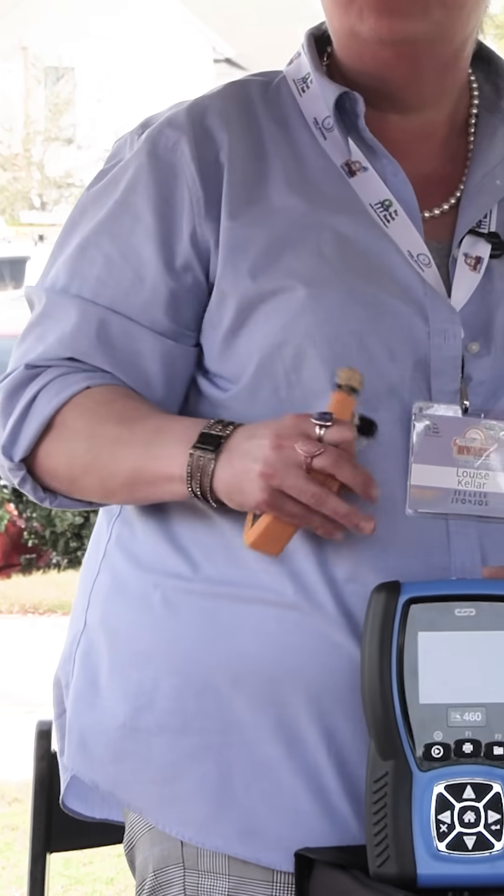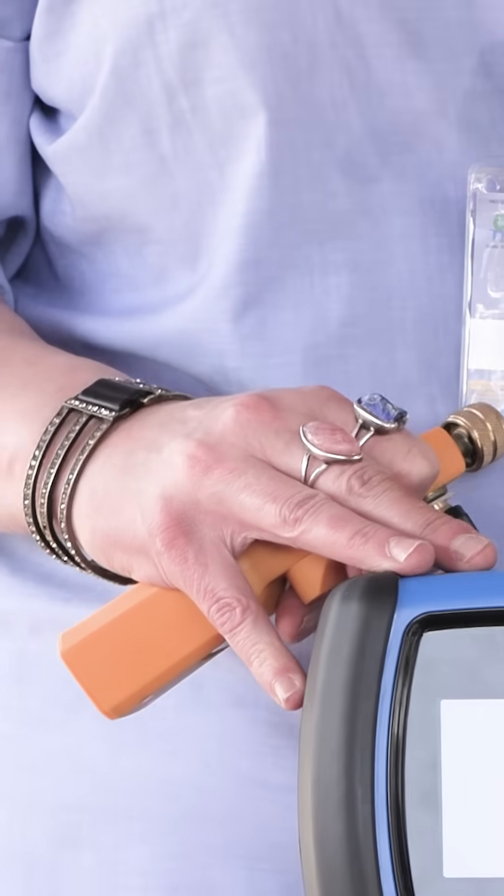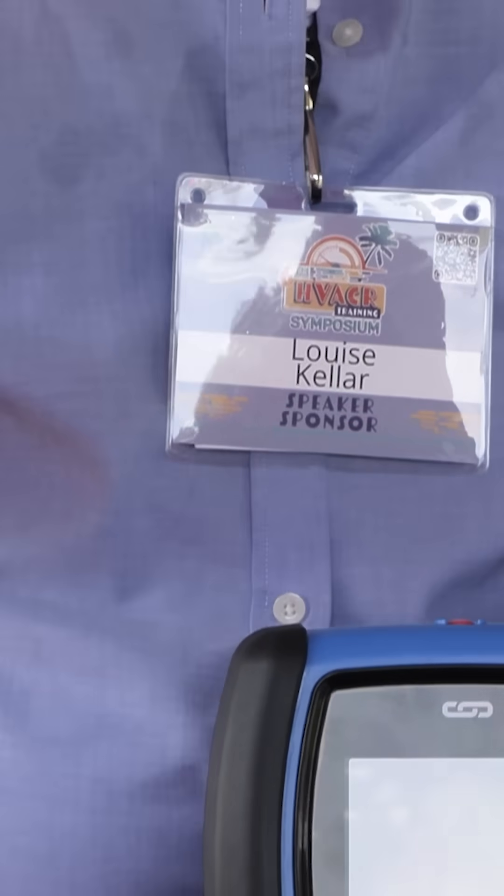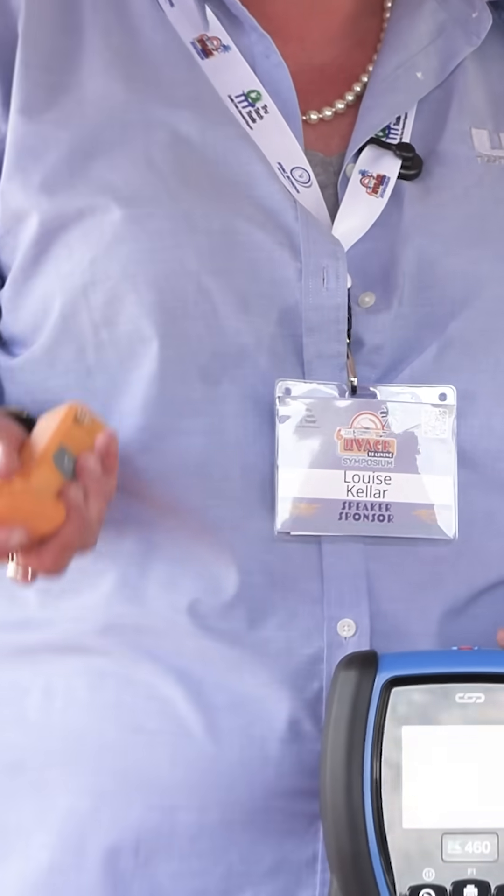Rather than having to have an app to see all of your results — with our Hub series it's been traditional wireless and you've had to have the app because there's no interface to see — you can actually hook up your probes directly to your analyzer and this will function as the app for you. We have a lot of things coming out in our industry, and having wireless probes is going to be hugely key, especially when we're talking about the A2Ls. We have our Hub probes that interface with the analyzer.